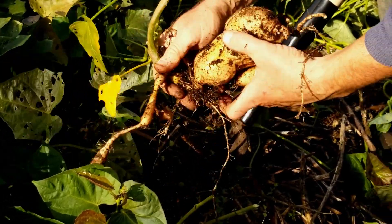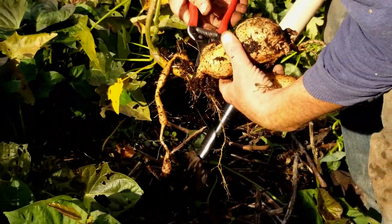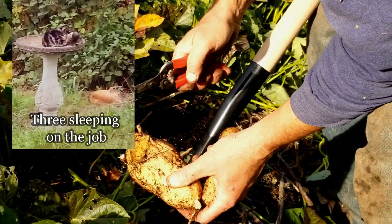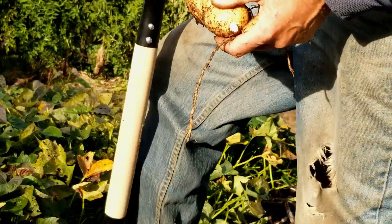This is what I was afraid of — leaving these guys in too long and ending up with rodents working on them. We can cut that off, but it's concerning.